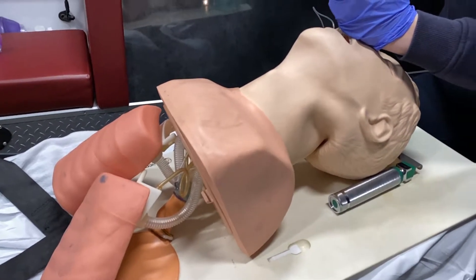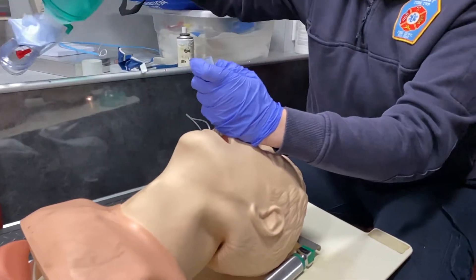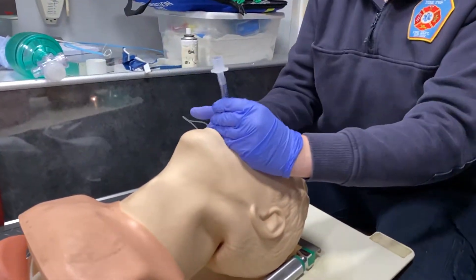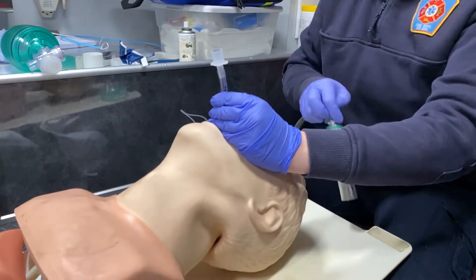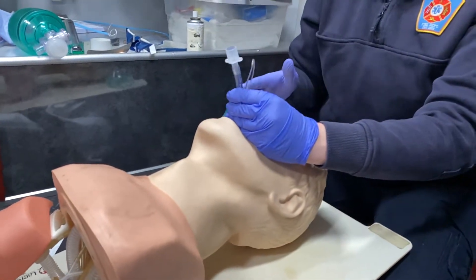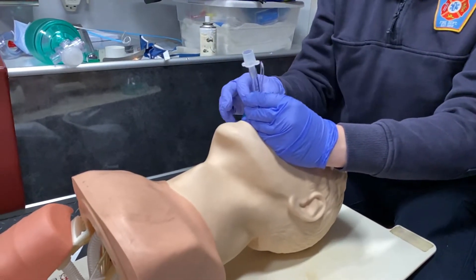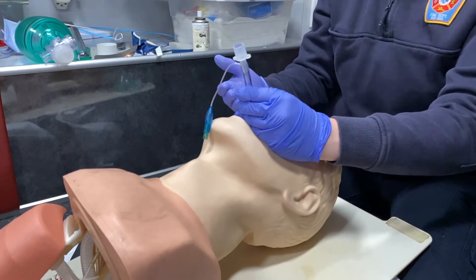I want to secure this tube just like I did my King. So I'm going to pass my bag off to my partner. I'm still holding on to this tube because I don't want to risk it falling out, especially if you're doing CPR on the patient — even the Lucas device can push this tube outward.